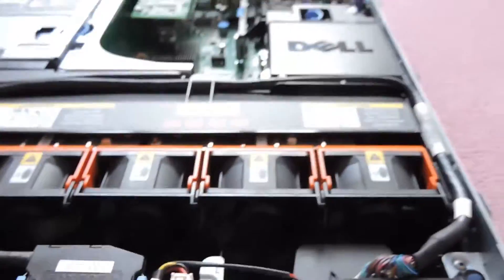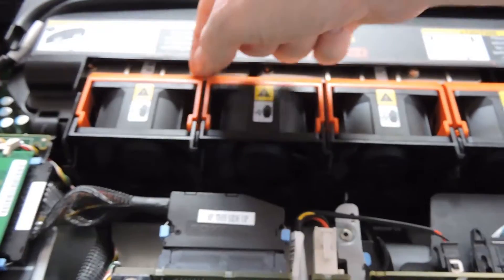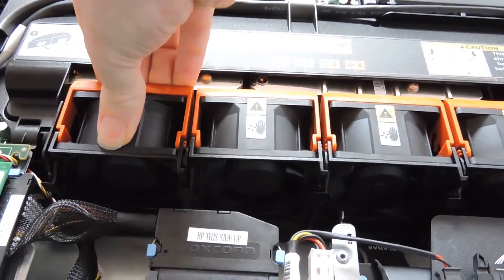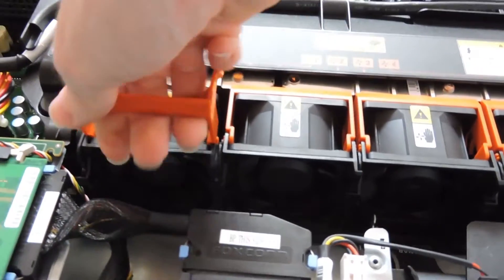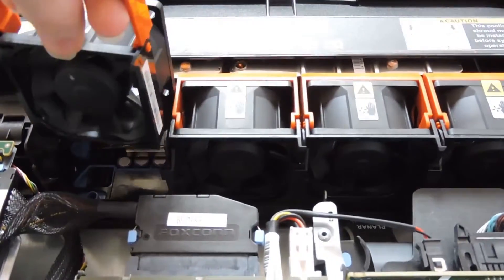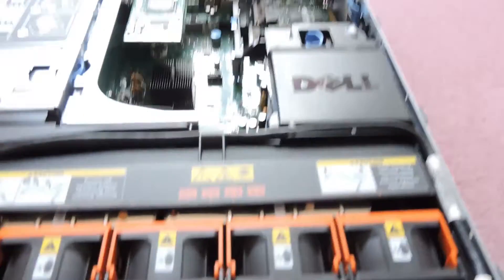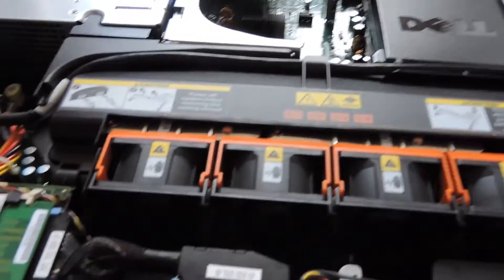We have hot-swap fans. Anything in orange on Dell servers means it can be hot-swapped while the server is on — they just pull out and slot back in. Anything in blue on Dell servers can only be touched or removed when the server is off, like that RAID card.